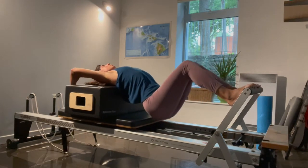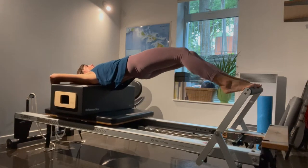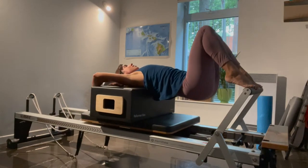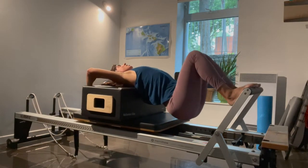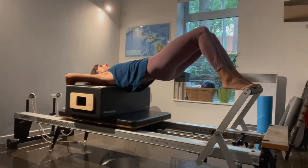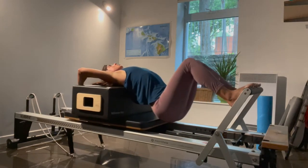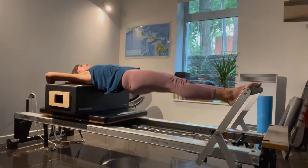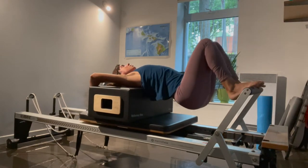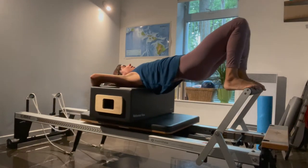And again, we lower down. Notice how the carriage wants to push away. Now you press out, tuck your tailbone, lift up, and bend the knees to come back in. Let's do two more, adding maybe a little more fluidity in our movements. Push out and come back in. Last time — we go down, push it out, pull up, and come back. Great.